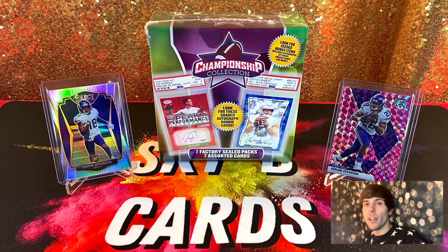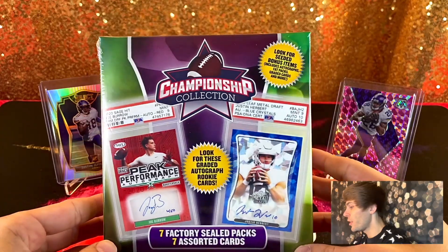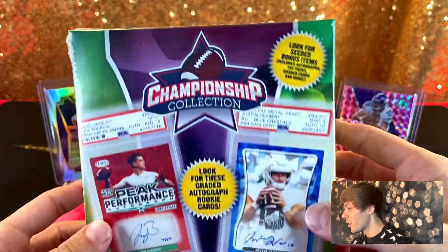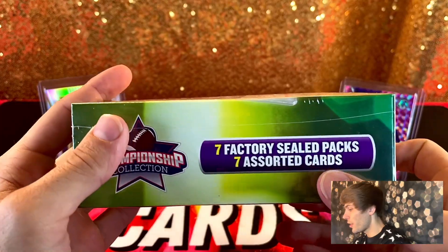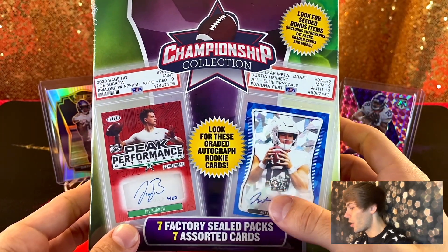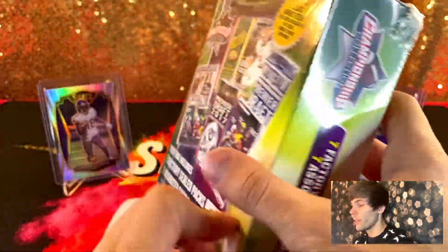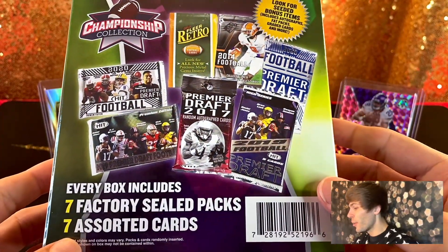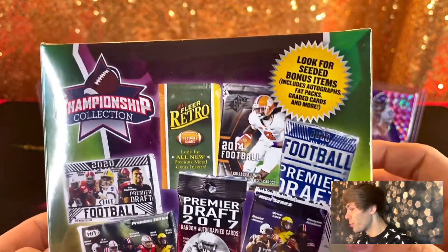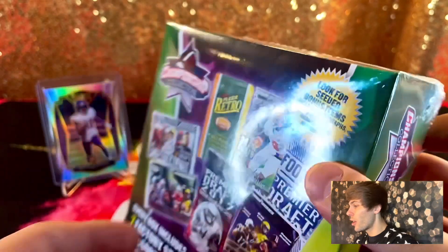What's going on everybody — today we are opening and reviewing for the very first time on the channel one of these boxes. On the box it says 'Championship Collection.' It comes with seven factory sealed packs and seven assorted cards. You get a chance to look for auto rookie graded cards. They've got some pretty nice-looking chaser cards on the front — obviously I don't expect to hit those — but you never know. Some people pull bangers. It says to look for seated bonus items, autographs, fat packs, graded cards and more.